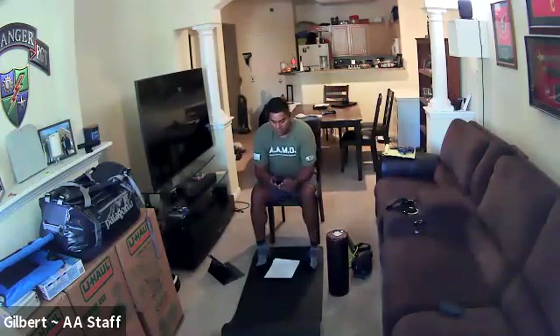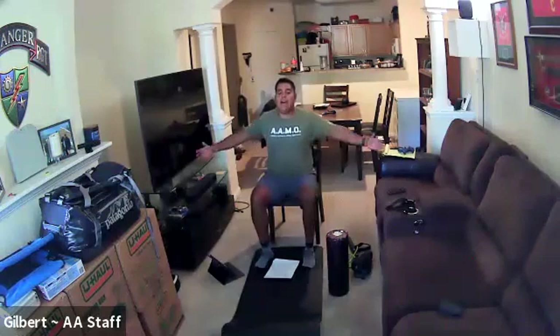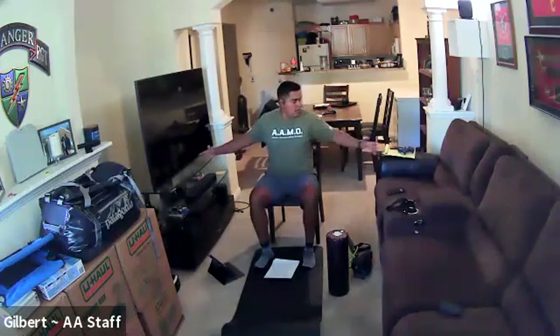Five, four, three, two, one. Go ahead and grab some water, and then we're gonna get started. The second one — you're gonna do claps, so you're really gonna squeeze back.